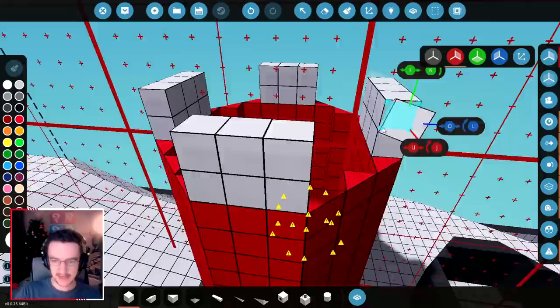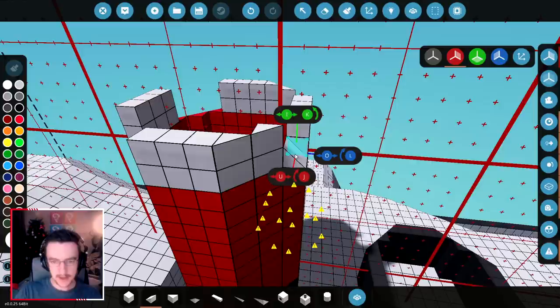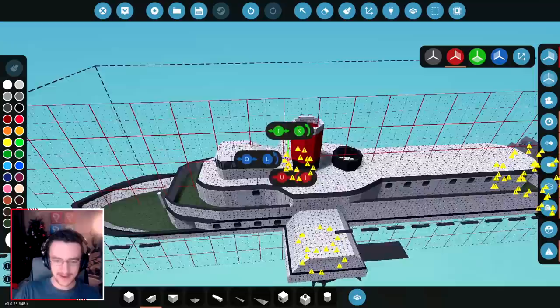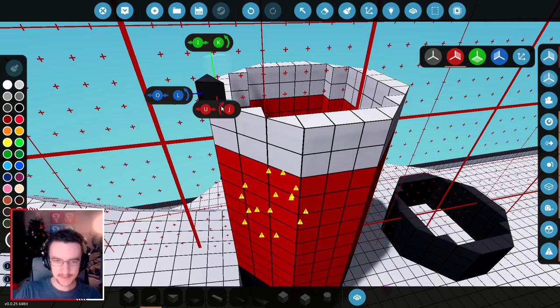Let's go ahead and fix this in. Very nice. Go to this side, do the same thing. And then finally on top of that, we need to add some dark grey again. So go ahead and smack some of this on there — one, two, possibly even three.